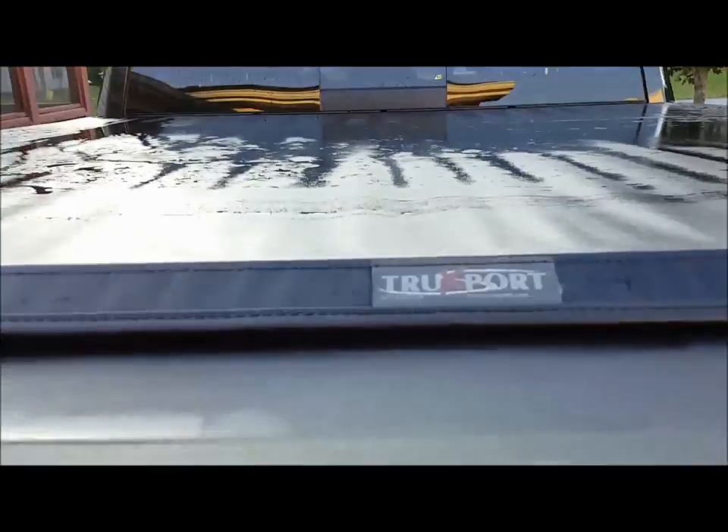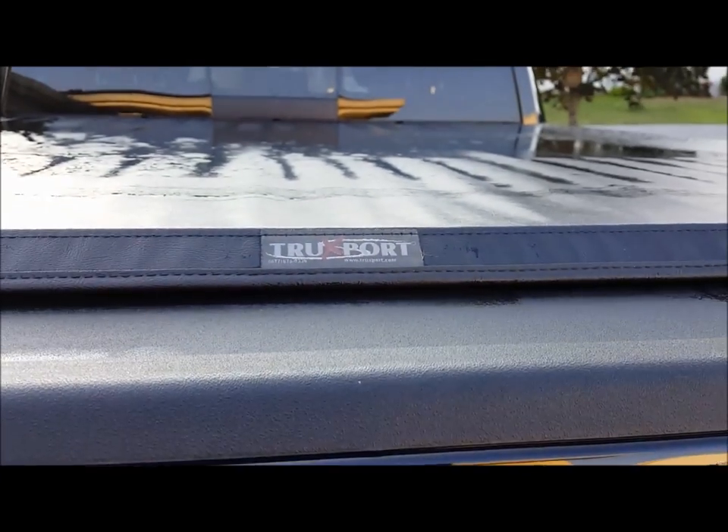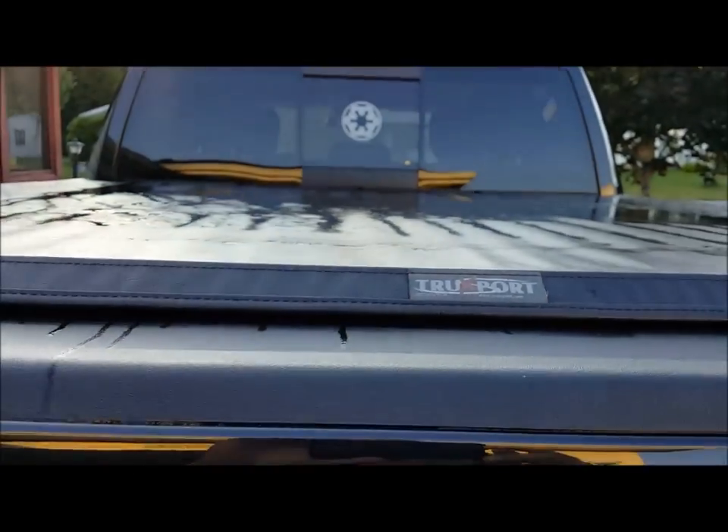Put a truck sport tonneau cover on it, which is nice. I have to unlock it — since the tailgate locks, the truck sport also locks right up in here and right up in here, and you can store your stuff in there.